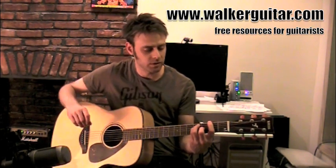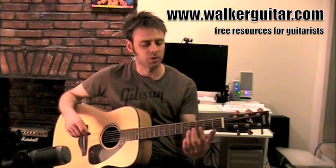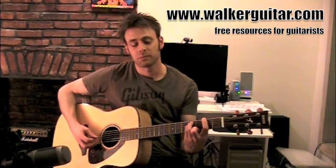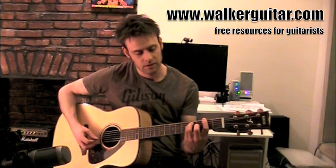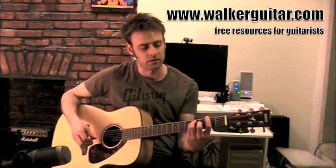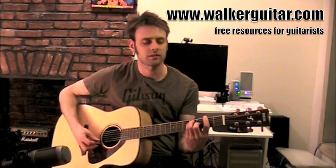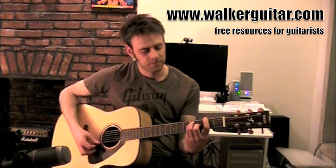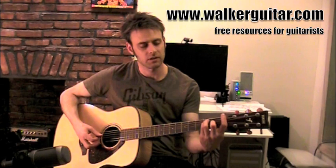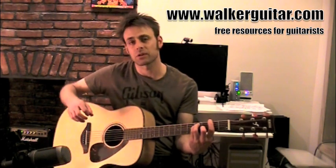You should be getting all of those notes. Quick refresh: first finger is barred over the entire neck at the second fret, and you want to pinch it off and create the space underneath. Third finger comes up to the fourth fret on the A string, pinky's on the fourth fret of the D string, middle finger's on the third fret of the G string, and your top two strings are held by the first finger. So it's second fret, fourth fret, fourth fret, third fret, second fret, second fret — that's an F sharp major bar chord.